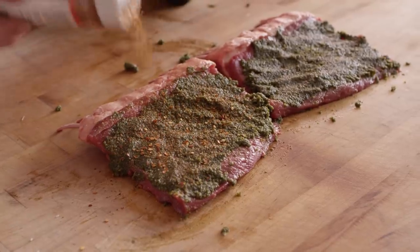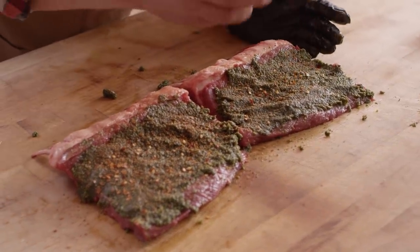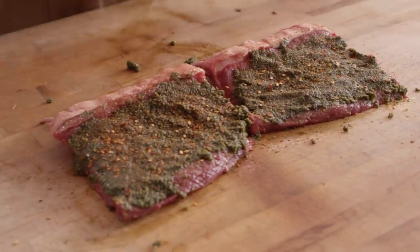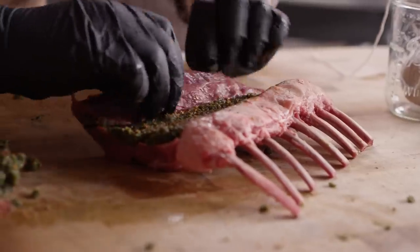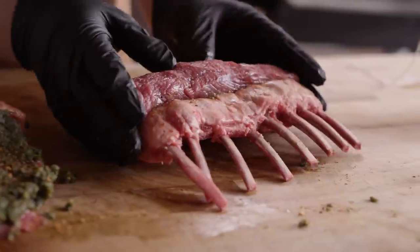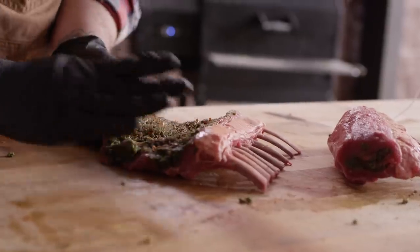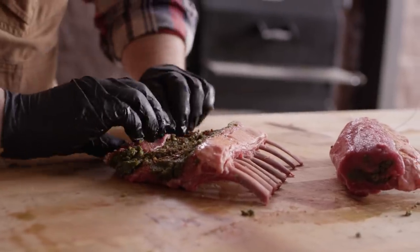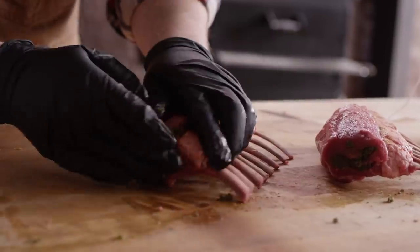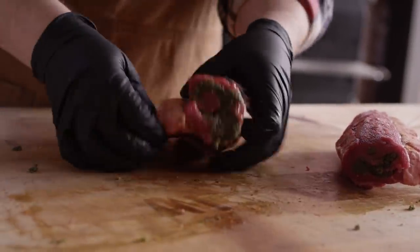What it really needs is just a little bit of bite, so I'm gonna add a little bit of our Eight Second Ride seasoning from Cattleman's — as you can see, it's got chili flakes in it, which just adds a little bit of heat. Then we're simply just gonna roll this right back up the way it was. Let's get the other one done before we start tying them off. Look at that — isn't that pretty?